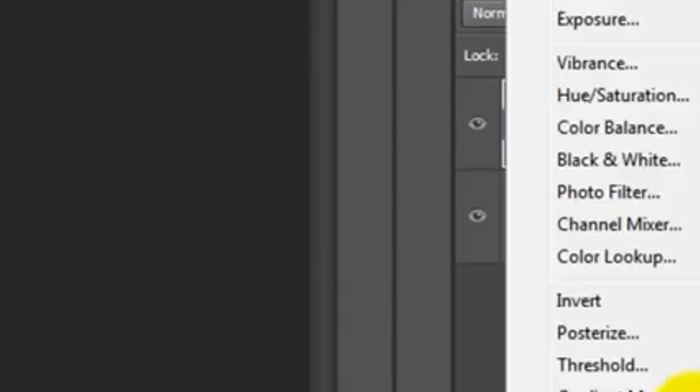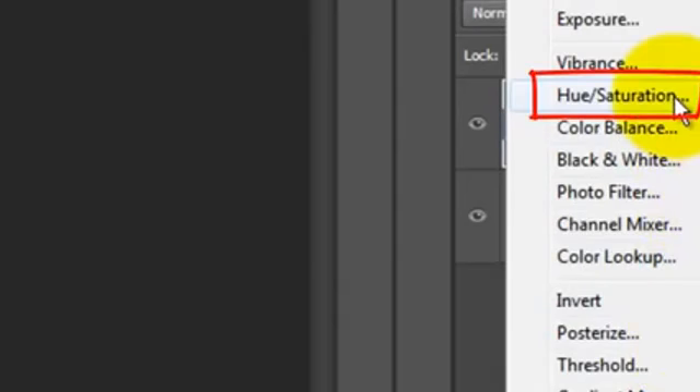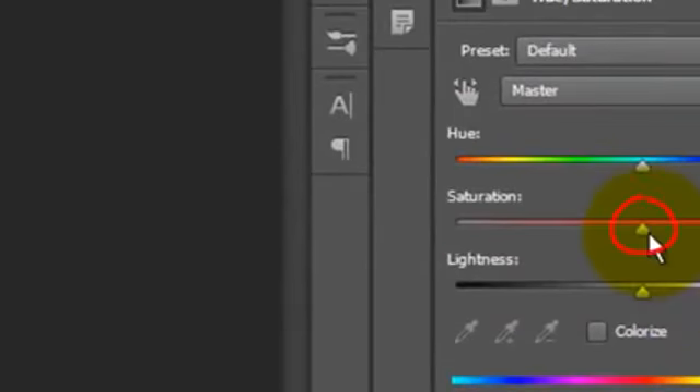Click on the Adjustment Layer button and choose Hue/Saturation. Reduce the Saturation to minus 100.